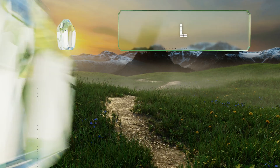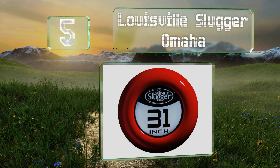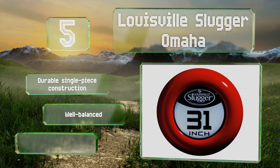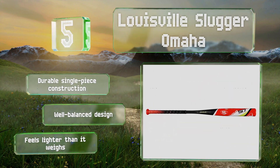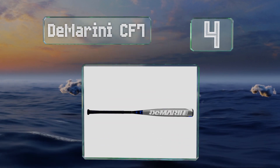Moving up our list to number five, the Louisville Slugger Omaha is one of the best choices out there. It comes in three lengths, has been used in many Little League World Series, and offers a great feel in your hands. In order to provide consistency with every hit, it's a durable single piece construction and a well-balanced design. It feels lighter than it weighs.